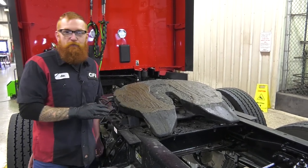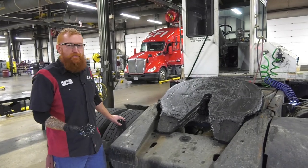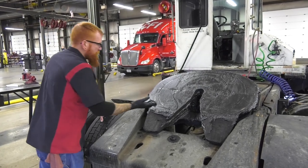Now I'm going to show you a fifth wheel that needs grease and I'll show you how to do that. Alright, you're not going to need a whole lot of grease to get this done. I'll go ahead and show you the areas that need to be greased.